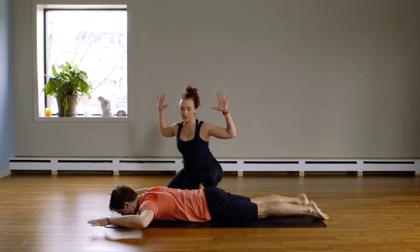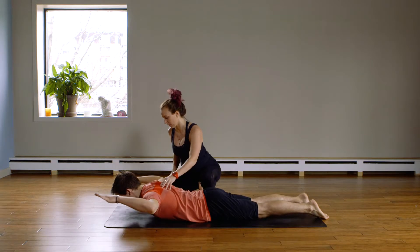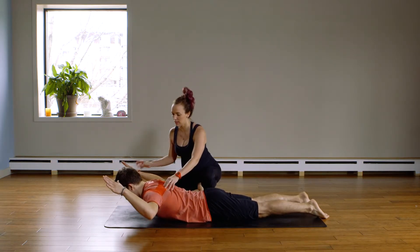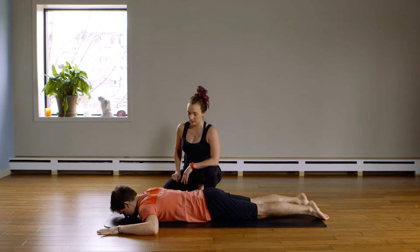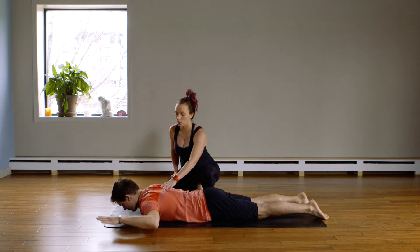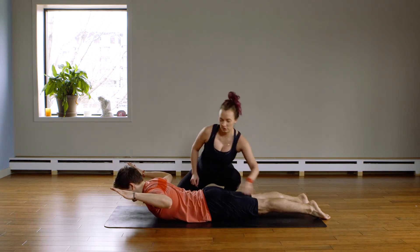Arms are at goalpost position. Lift and squeeze your shoulder blades together, rotate your elbows slightly to the floor as your hands point up to the ceiling, keeping your C7 back up to the ceiling. Lower down, inhale, exhale, squeeze. Lift, lower down, squeeze, lift and hold. Notice your feet are pressing into the floor and your core is tight.